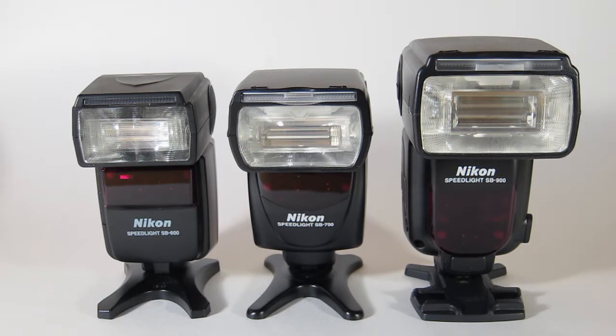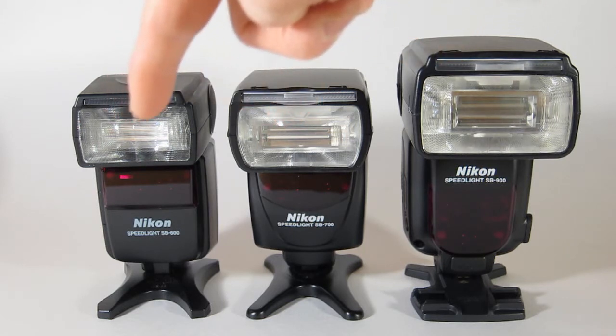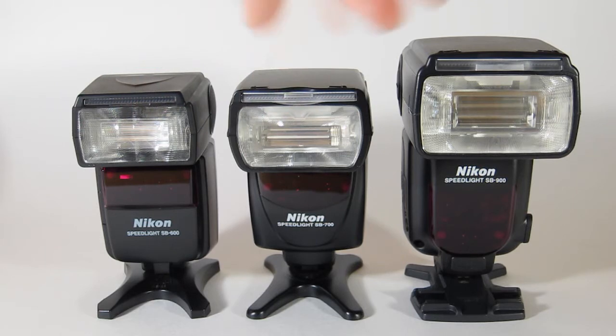In terms of price differences, the SB600 goes for about $230, the SB700 for about $330, and the SB900 for about $340–$350 depending on where you look. The SB700 is pretty good in terms of offering the best of both worlds.